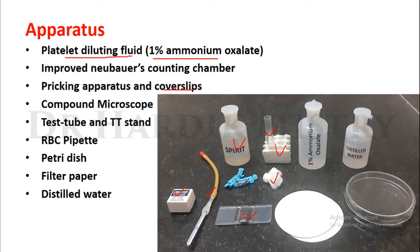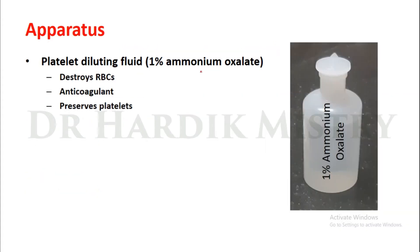We also need an RBC pipette, petri dish, distilled water and filter paper. Now, why are we using 1% ammonium oxalate solution as a platelet diluting fluid? Because it destroys RBCs, it acts as an anticoagulant, and it preserves platelets. These are the functions of the 1% ammonium oxalate solution.